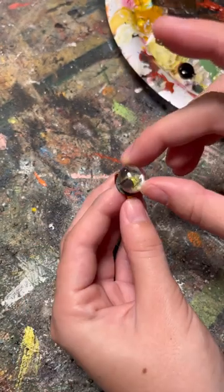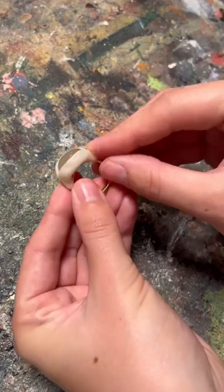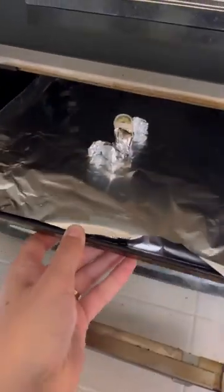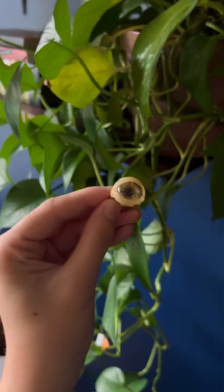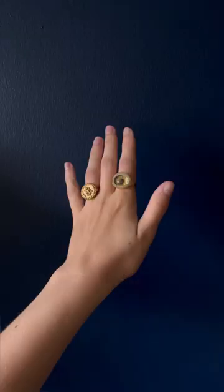I just used E6000 to glue the glass on before adding some translucent polymer clay. I know this may be a little bit too weird for everyone's taste but it was such a fun experiment, and be sure to follow along to see what ring I make next.